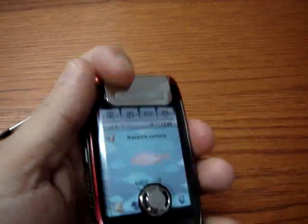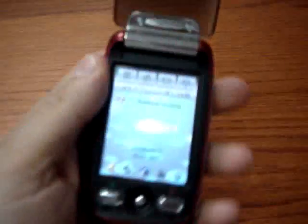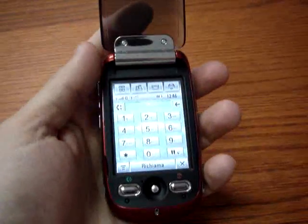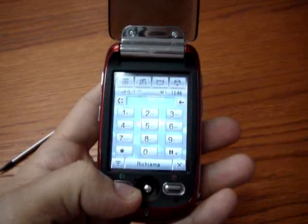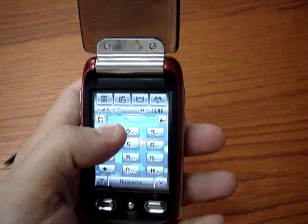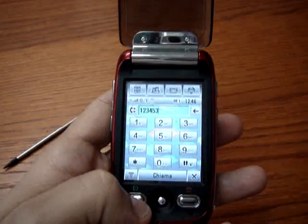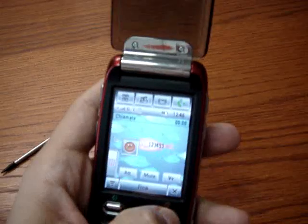In Italy it will be sold at 349 euros, free with the TIM operator as we said before. The keyboard is pretty useful — as you see, to make phone calls you need to use two keys to start and to finish the call.